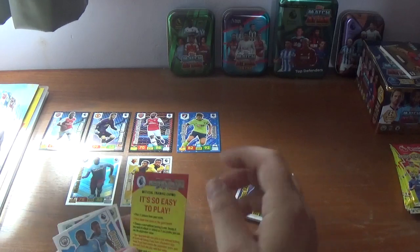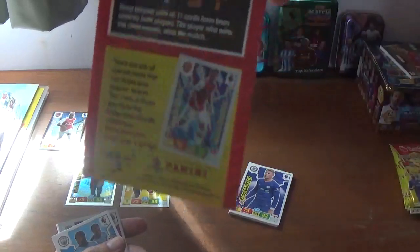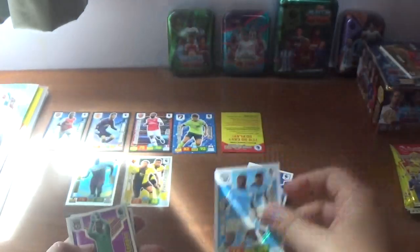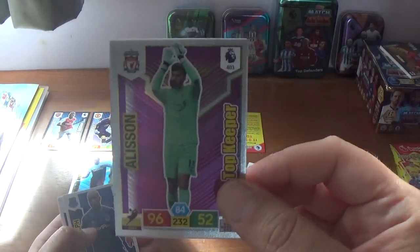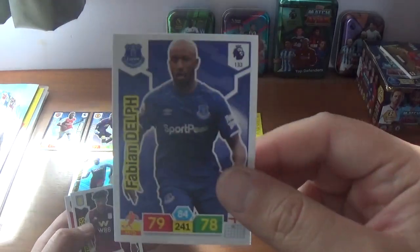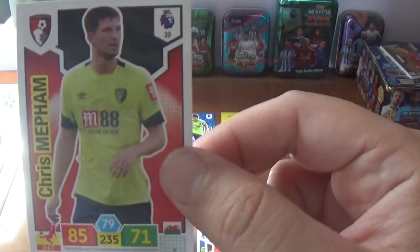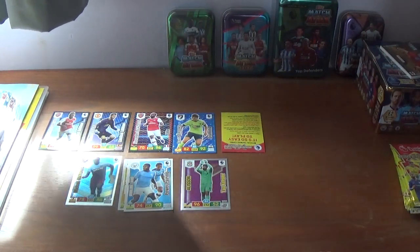So we have a nice little leaflet about how to play the game — that's cool. Then we have the Sterling-Sane power pairing for Manchester City. We have Alisson Becker, top keeper. And the base: Fabian Delph of Everton, Tyrone Mings of Aston Villa, Ozil sporting blonde hair for Arsenal, and Chris Mepham in the Bournemouth away kit.